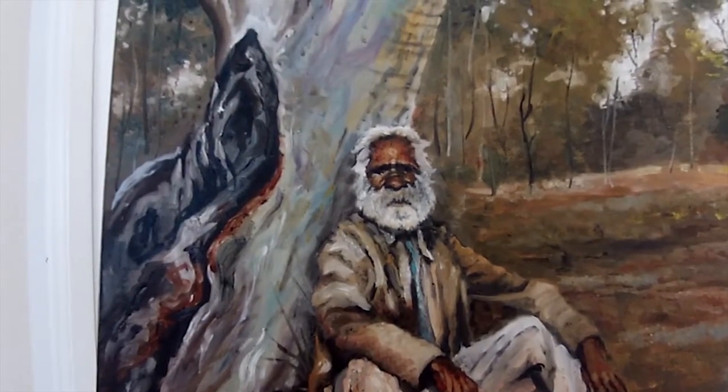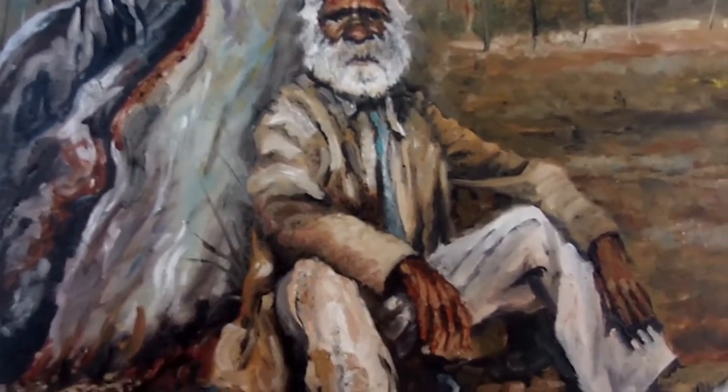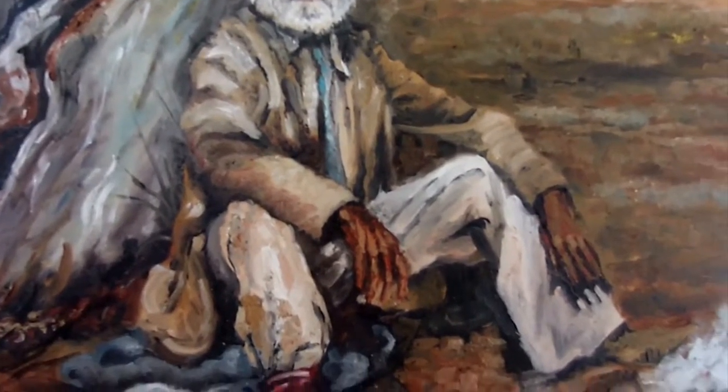G'day everyone, Artist Wayne here with my latest art blog. It's my painting called The Rover. It measures 900 by 600 millimetres and it's oil on canvas.